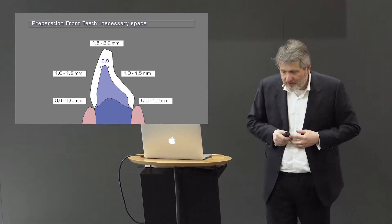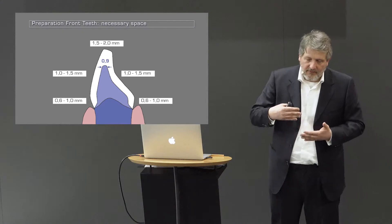Dental technicians will always tell you that on the palatal surface they very often don't have enough space — that's a big problem for the labs. We dentists tend to not reduce sufficiently on the palatal surface. It's also genuinely difficult to make all the required reduction there.